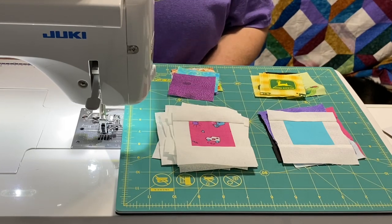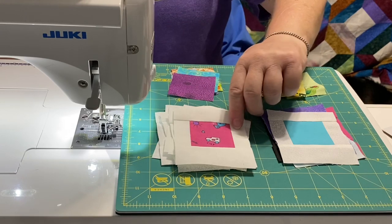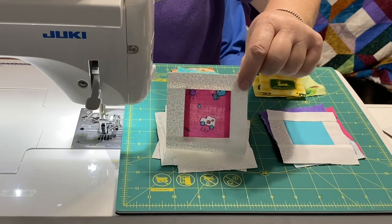Hey guys, it's Robin, RS Island Crafts, and welcome to my craft room. Today I want to show you how to make a fabric Polaroid block.